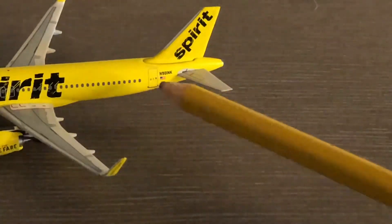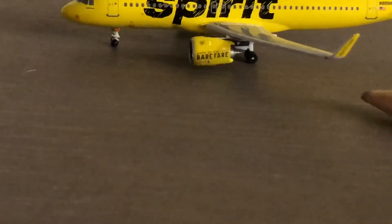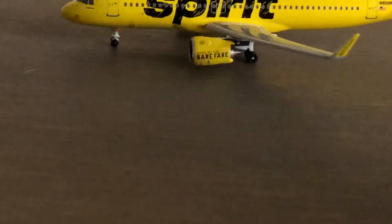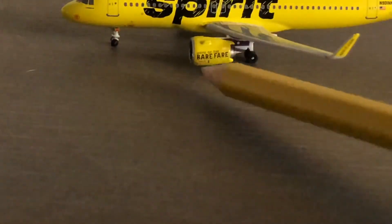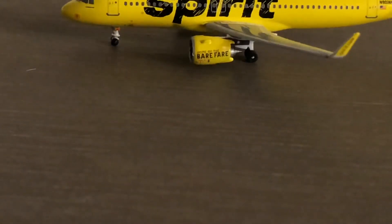You have the American flag because it is an American carrier. Sorry, this angle is a bit crooked — the tripod is currently holding my phone, which isn't the easiest to work with. Here we have the 'home of the bare fare' words on the engine, which is a lie — they are full of hidden fees and that makes it really expensive. On the winglet it says spirit.com.